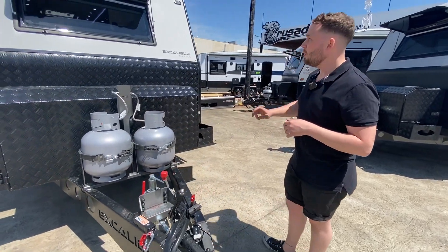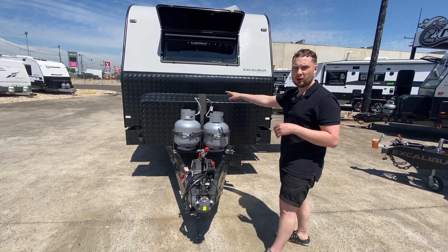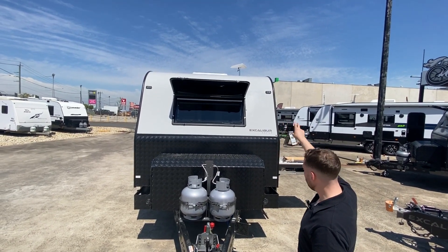Two 9kg gas bottles, of course. On the water tanks we've got 295L fresh water and 195L grey with cleaning and expulsion system. On the roof we've got two 170W monocrystalline solar panels — they're going to give you heaps more charge.